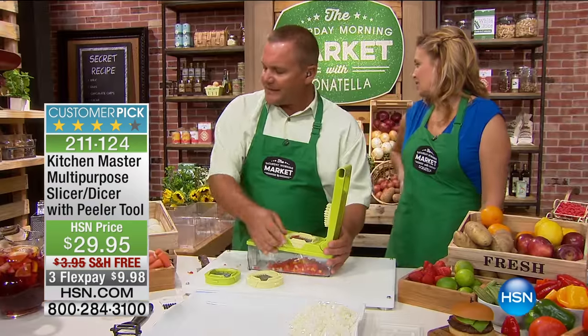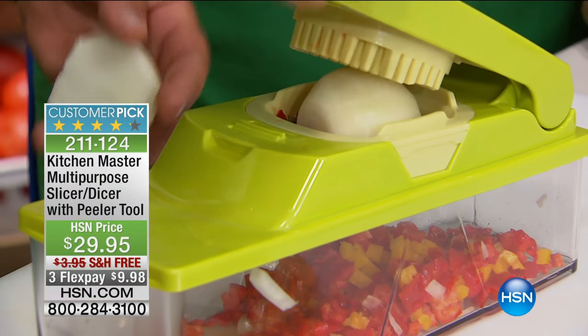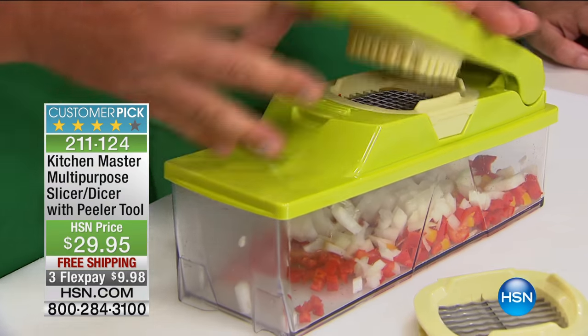You can add ingredients if you like. If I wanted to add some onions to my bell peppers, all I do is place it on top — a half an onion. Watch this. Done. In less than a second. All you do is press on the lid. Your fingers never get close to the blades.